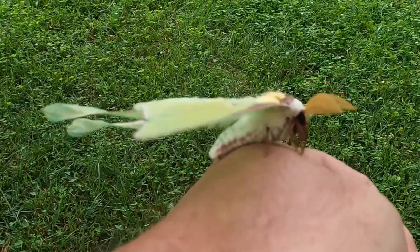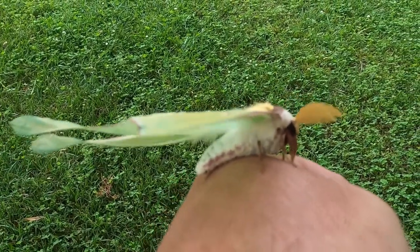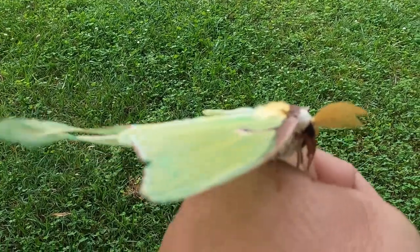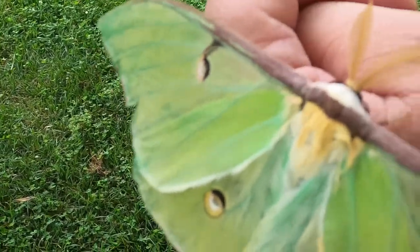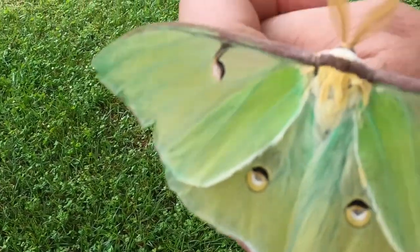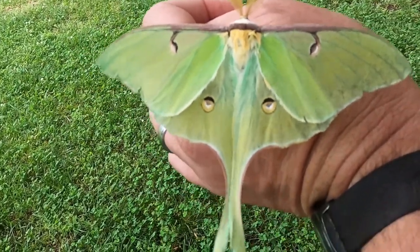The thorax is the locomotion segment of most insects, holding the wings and legs, and all the muscles associated with flight and walking. The luna moth wings have special adaptations, sections called eye spots, which when flashed, can be distracting to predatory birds like owls.